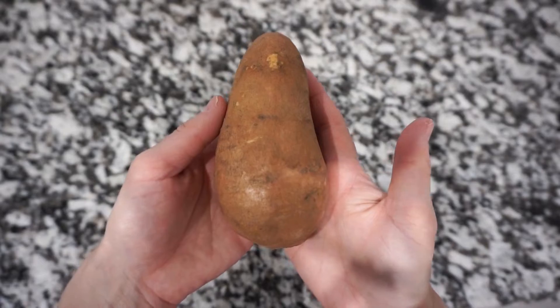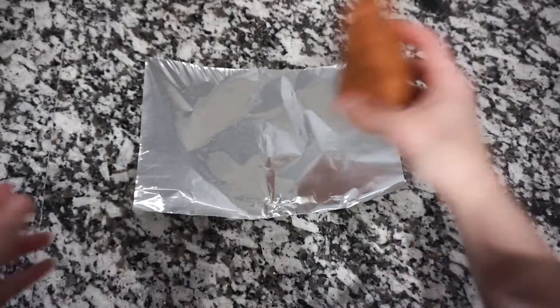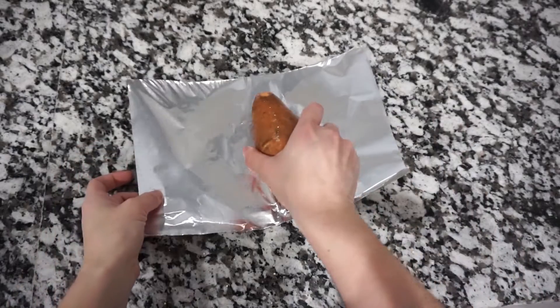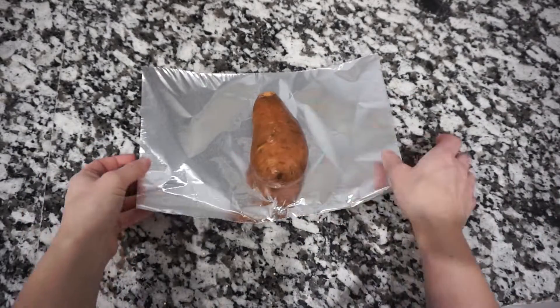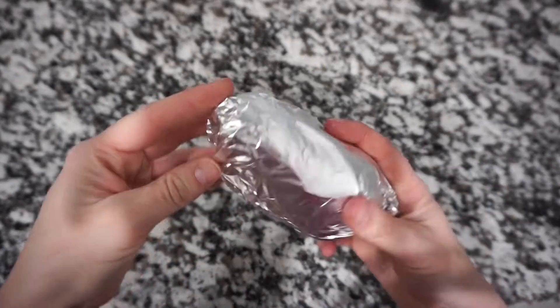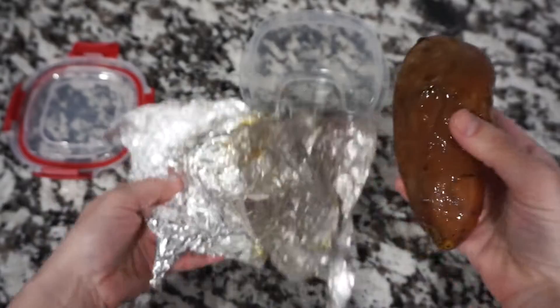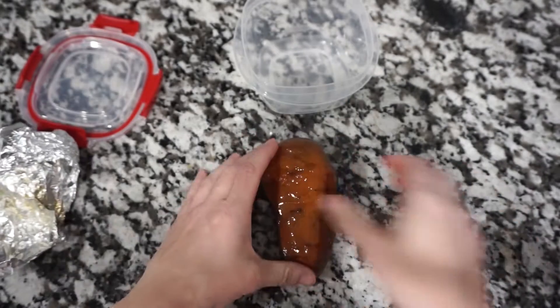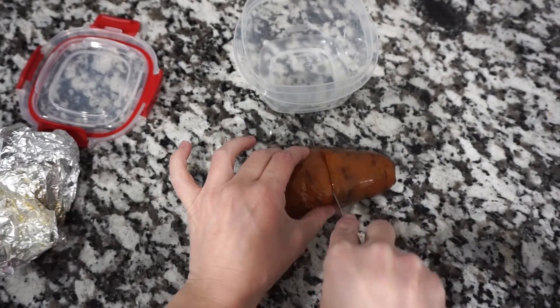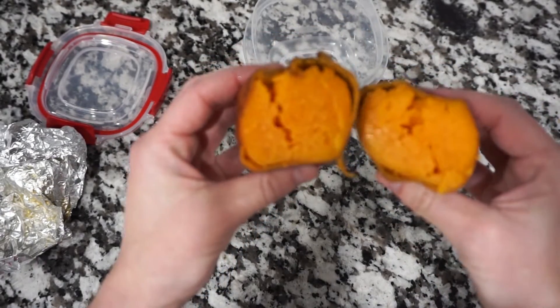Up next is a sweet potato — they are a good carb and packed full of nutrients. What I like to do is wash it, wrap it in aluminum foil, and bake it in the oven for about an hour and a half. Once it's finished, I take it out of the aluminum foil and cut it in half. As you can see, it's nice and soft — perfect.